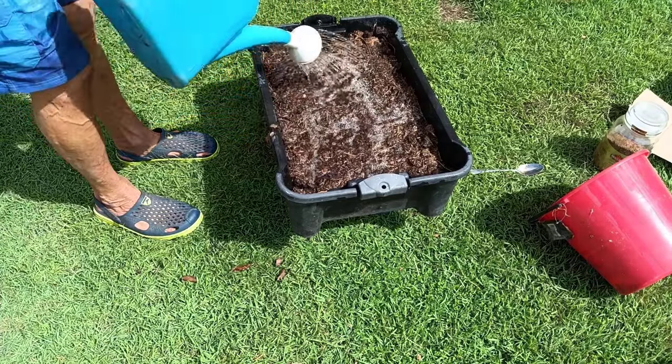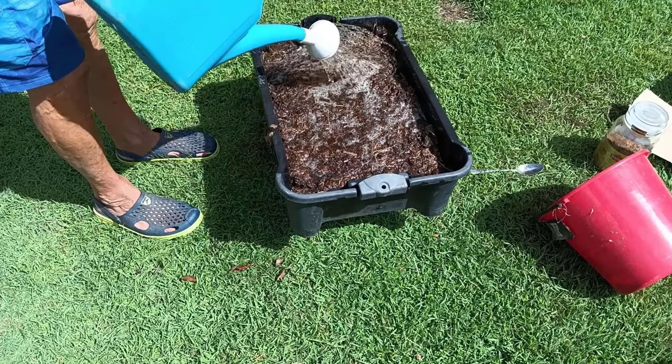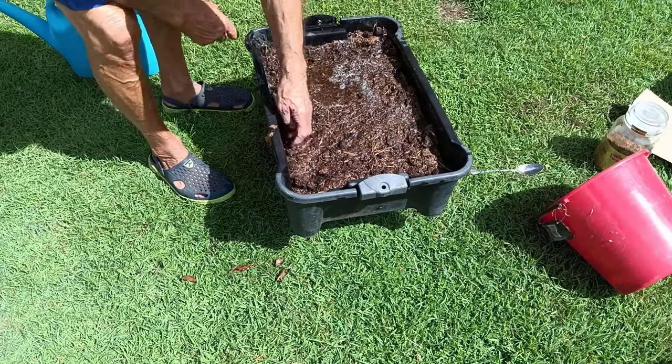Rule number two is that we must regularly circulate the soil blood, so it never goes stagnant and putrid. All we have to do is regularly — maybe once a week — flood the box and let it drain.